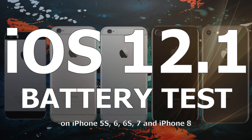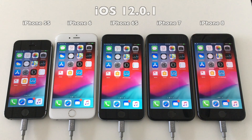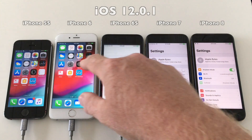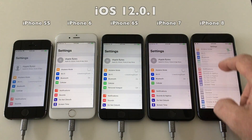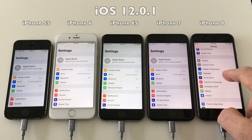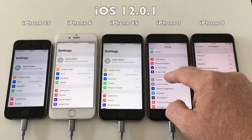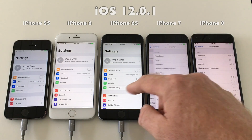Hello everyone, welcome to this iOS 12.1 battery test video. As always, I will use Geekbench 4 to do the test. First I will run Geekbench 4 on iOS 12.0.1 until the batteries are fully empty, and then again the same test on iOS 12.1. But first, let's just check if all the settings are as they usually are.